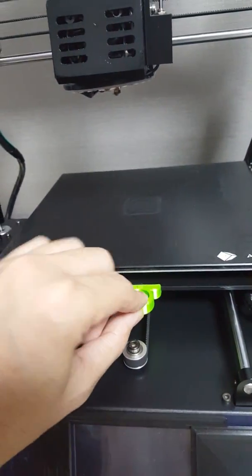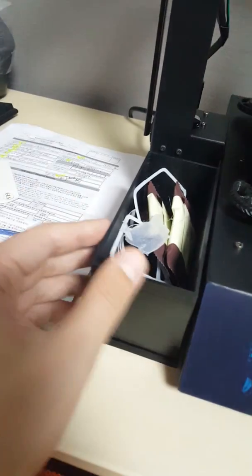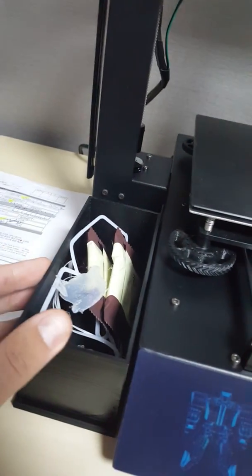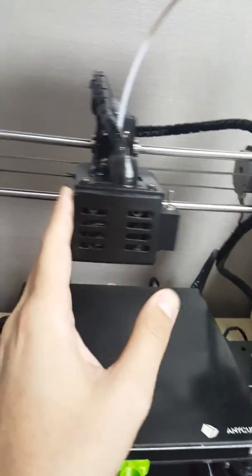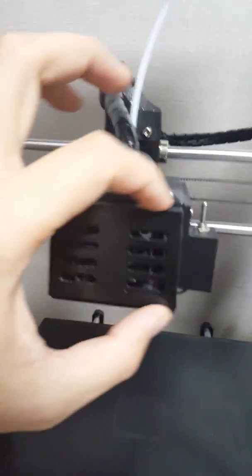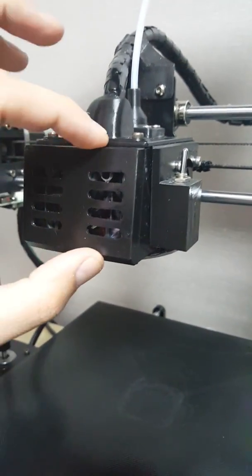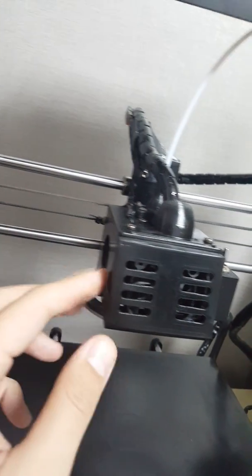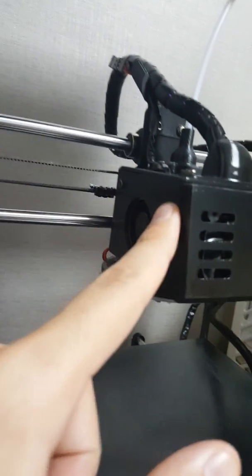This is the heat bed handle, and this is the dustbin here. Then this is the fan box — the front one has a grill here, and inside you can see there's a fan inserted. I inserted this fan in order to cool the fan box.